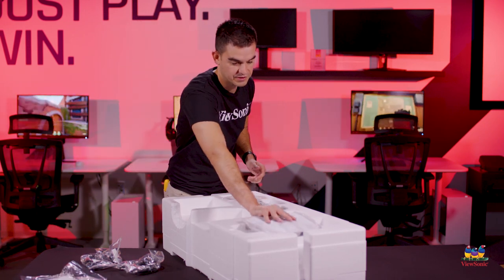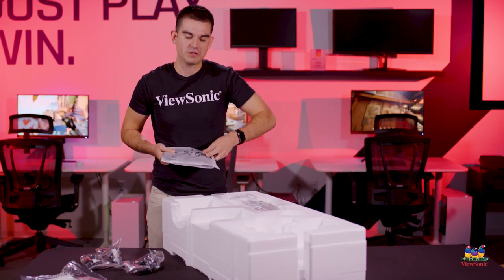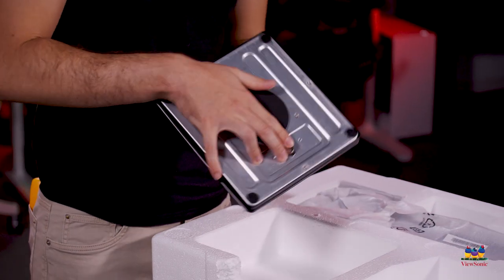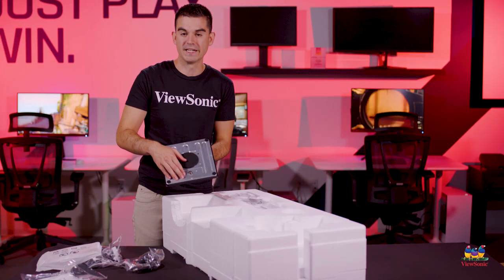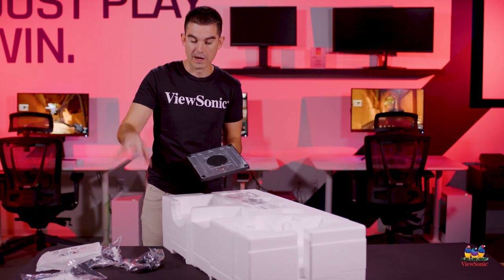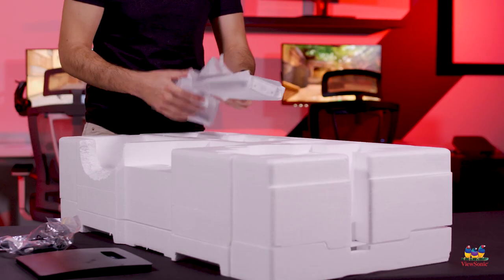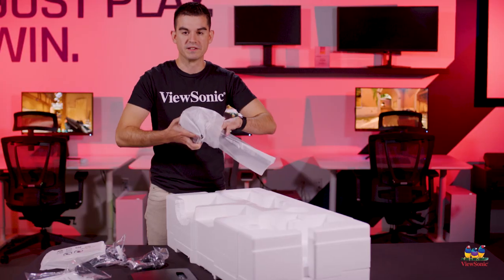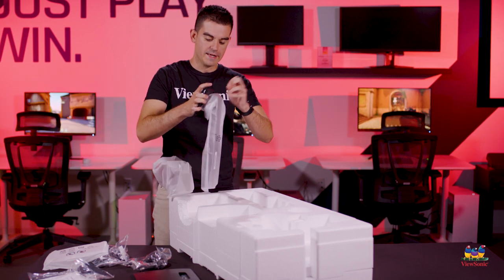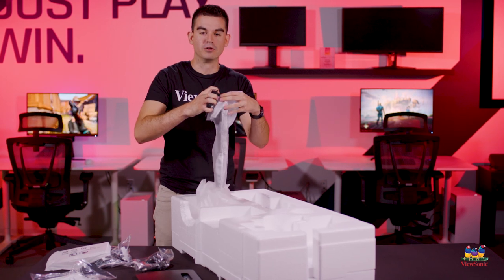We're going to start with the stand assembly. First we get the foot or base for the monitor — this is a one-screw design that is largely tool-less, though you will want a Phillips head screwdriver for mounting the stand to the monitor. Next up is the upright assembly, which is a special piece unusual for our value series because it is actually an adjustable height stand.